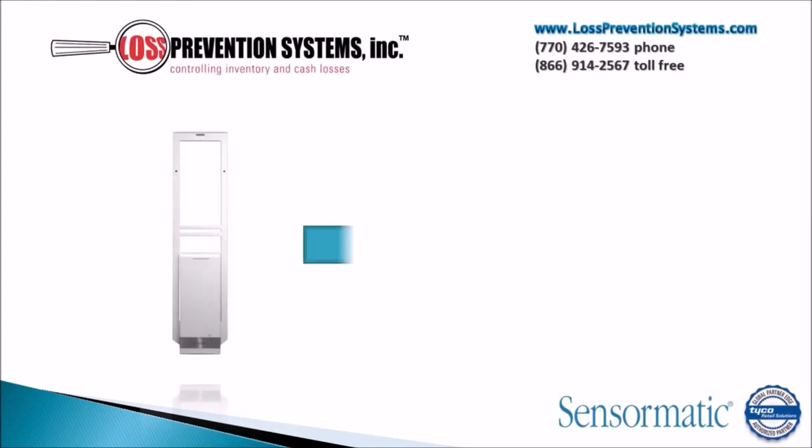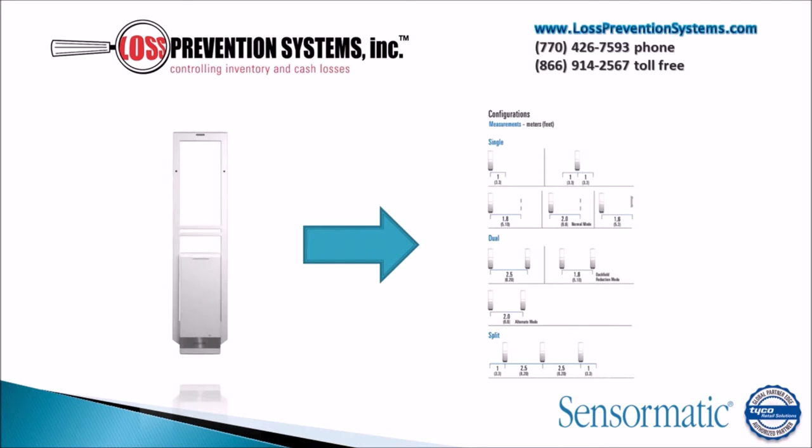The Sensormatic Synergy 2.5 self-contained system can also be used in three distinct configurations: a single configuration, a dual pedestal configuration, and a split configuration.